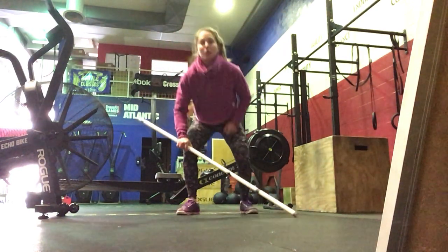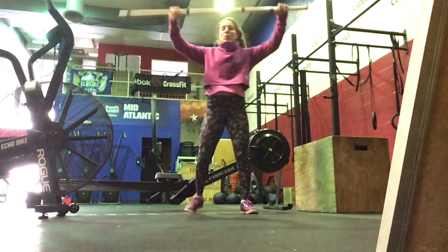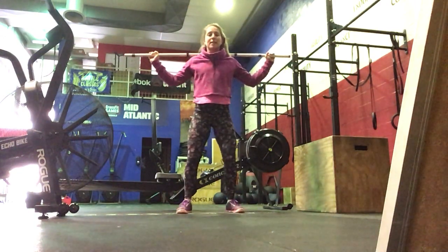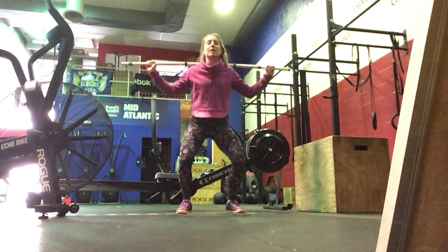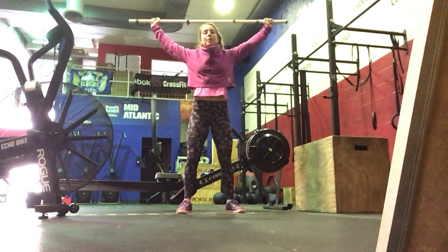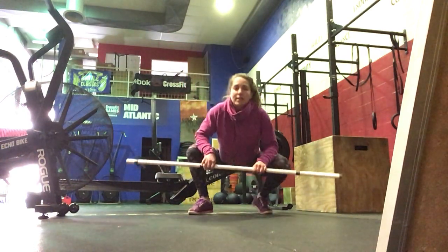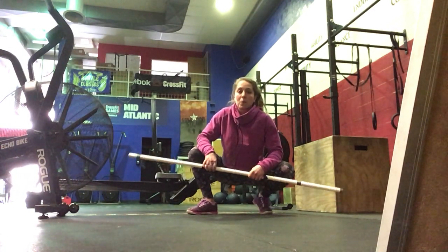After we go through the power snatches, we will then build to a heavy 3-rep snatch grip push press. Bar is on our backs — dip, drive. Careful when you come back down on the back. Dip, drive. You can take these from the rack, or you can clean it, press it up onto the back, and go from there.